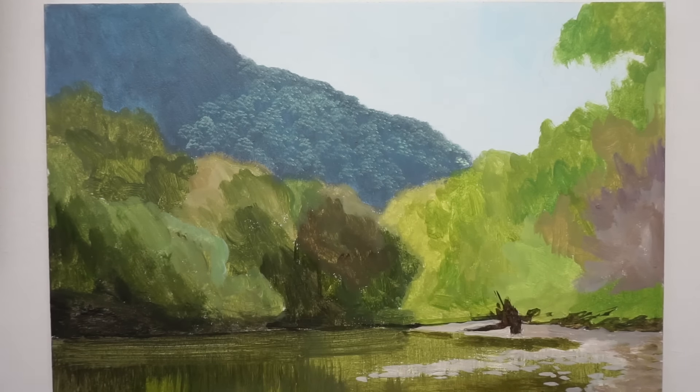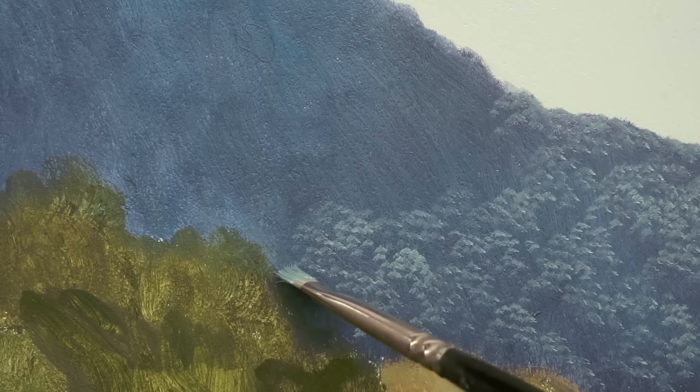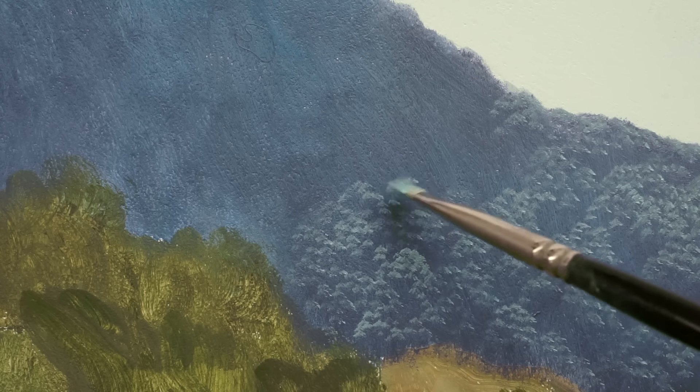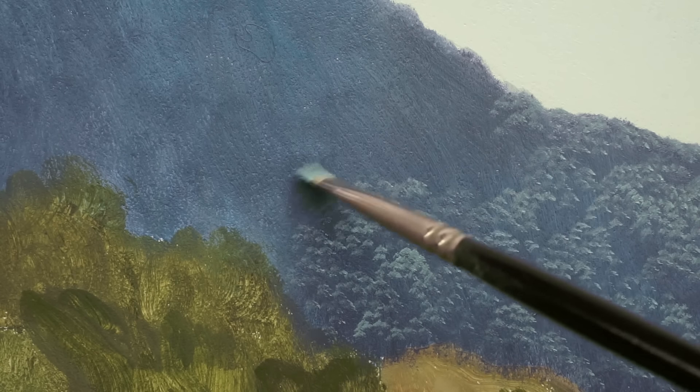They look like bigger brush strokes than they are — they're actually quite small, and it's quite time consuming. This is actually only one layer, so there'll be another two or three layers going over the top of this. You're doing the canopies en masse — you're not trying to paint every individual leaf, you can't do that. You're just trying to give the look. You're almost trying to fool the eye.